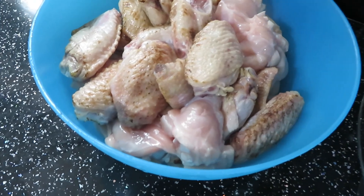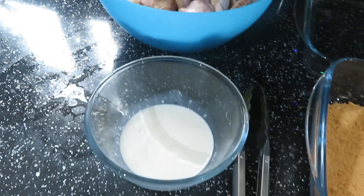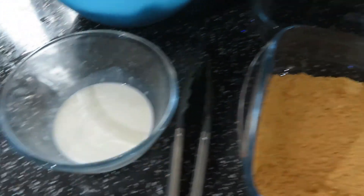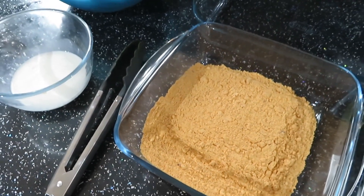For this recipe you will need chicken wings — I've got a mix of skin and skinless wings — half a cup of milk with two tablespoons of mayo, plain flour, and one tablespoon of chili, all combined together to make a spicy flour mixture.